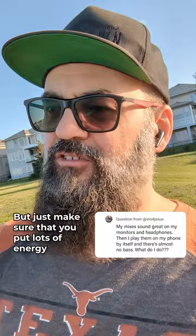And then you can compare with your own mix and make sure you nail the mid-range right. Don't focus too much on the low end, but just make sure that you put lots of energy and get the mid-range right. So you get the power, you get the feel, you get the energy, and you get a good mix that will sound good on all types of speakers — big, small, headphones, name it.